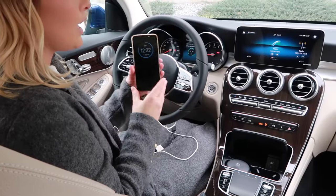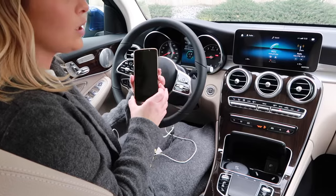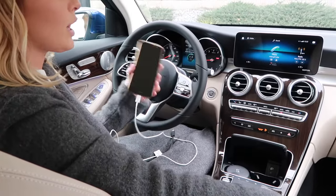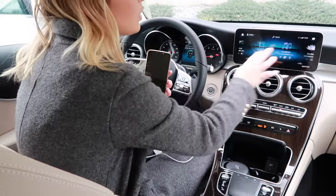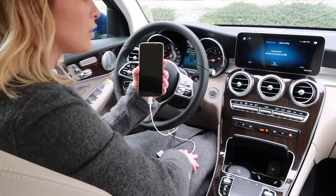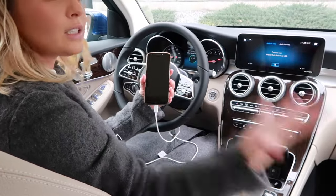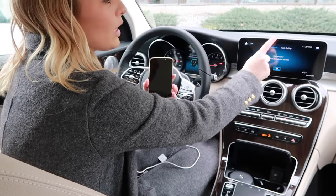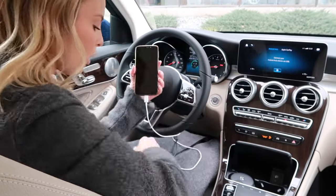We now have an Android in our hand and we're going to show you the exact same process on how to connect your Android to your Mercedes. You're going to swipe on the screen until you get to Mercedes me and apps, click on smartphone, and just make sure — the only difference — that the blue light is on Android Auto instead of Apple CarPlay.